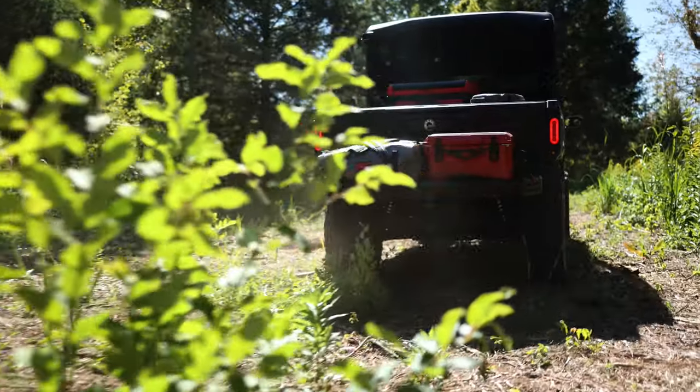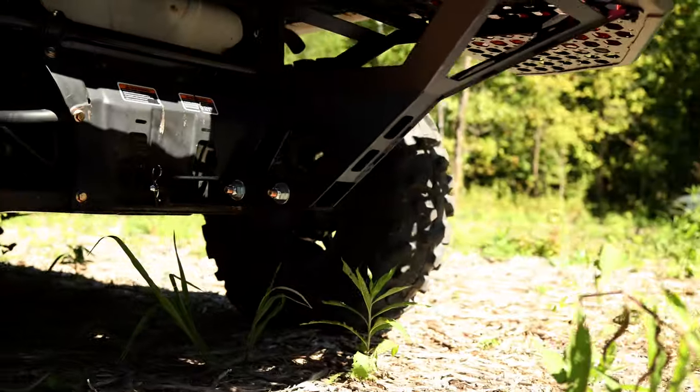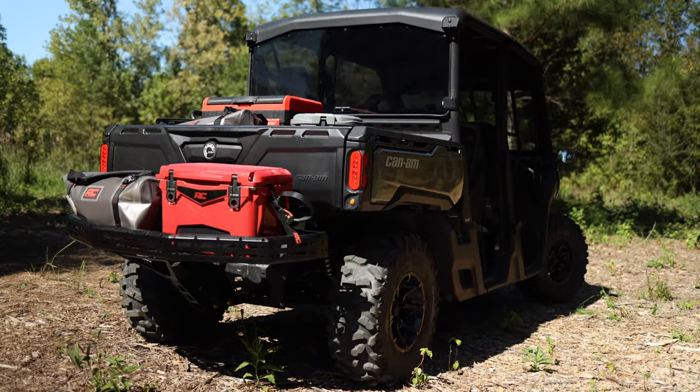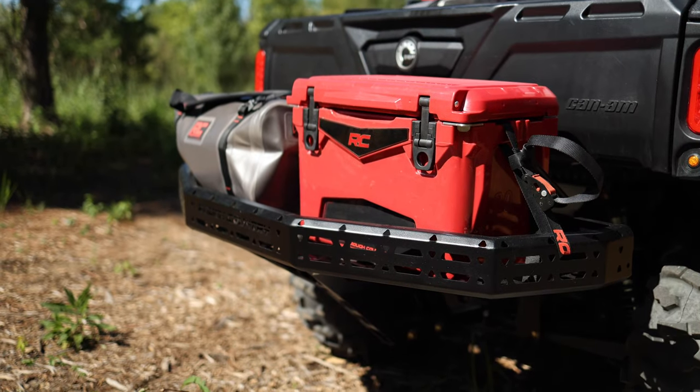And the best part about this rack is with it being universal — regardless of what make or model you have, it works just the same. So when you're ready to maximize the cargo capacity for your UTV, look no further than Rough Country's Universal Receiver Hitch Cargo Rack.